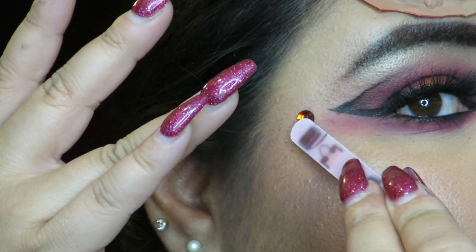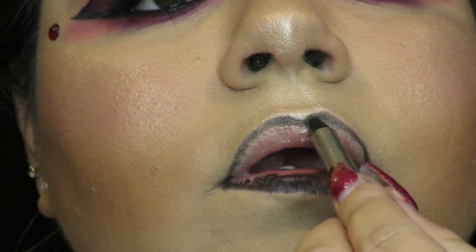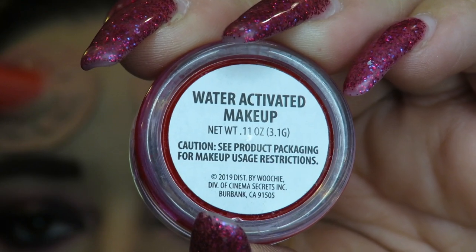For lips I went in with a black pencil that came with one of the makeup kits I got from Walmart and outlined my lips with that. In the center I used a NARS Velvet lip pencil in the shade Dragon Girl and blended it in with the black crayon. I like sparkle, so I also went in with a lip topper — this is by LA Girl, the holographic topper in the shade Magical — and I love how this lip combo came out.